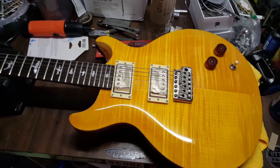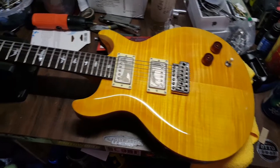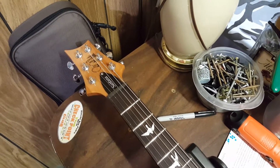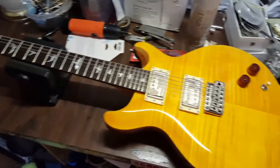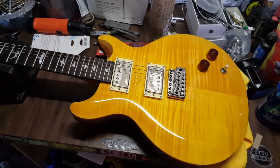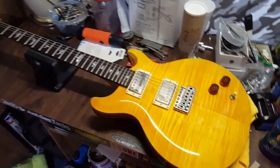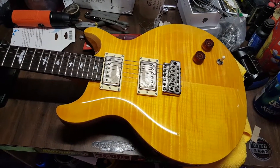Greetings everybody. I finally pulled the trigger — I bought a PRS SC Santana. This is a 2017, the one with the signature on it, from Sweetwater about a month ago. The story behind this guitar is that it's a naturally built right-handed guitar and I had to convert it to a lefty because I am a left-handed player by force.